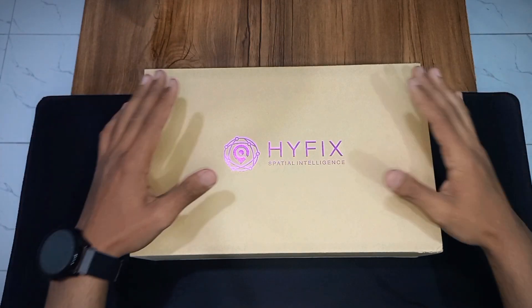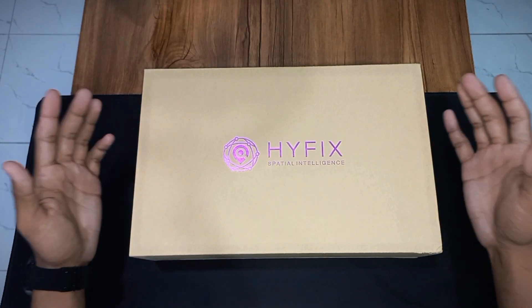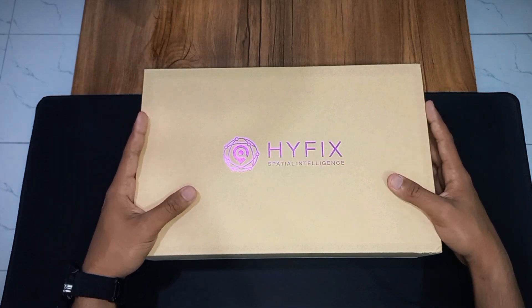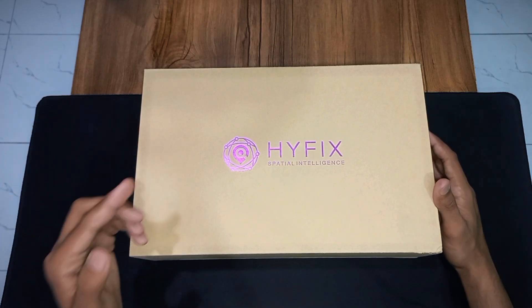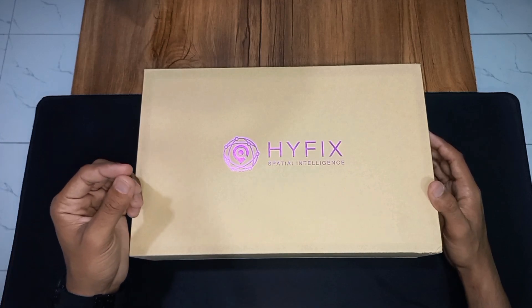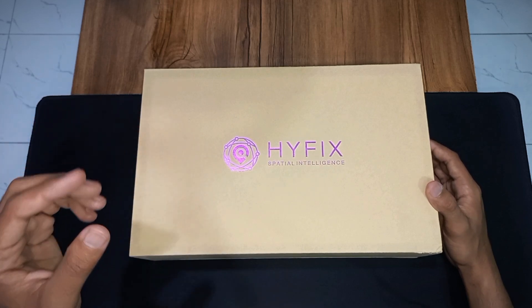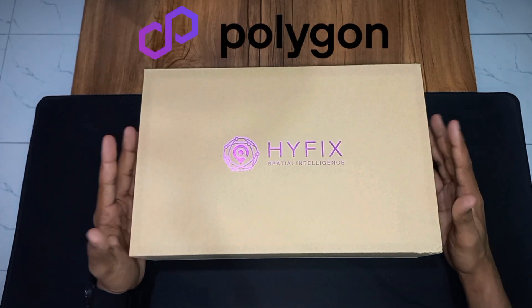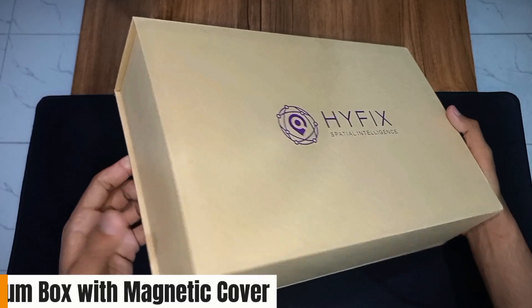This is the HiFix GeoNet Miner box. I'm very excited for this device because I love this project — the project name is GeoNet. GeoNet is the world's largest Web3 blockchain-based precise positioning network. You can contribute RTK data to power robotics and earn GOD tokens. This is a very interesting project; in 2025 the token is already launched on the main network, and the project is based on the Polygon blockchain.